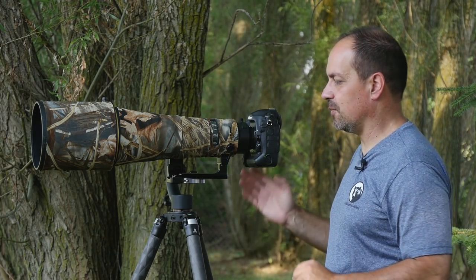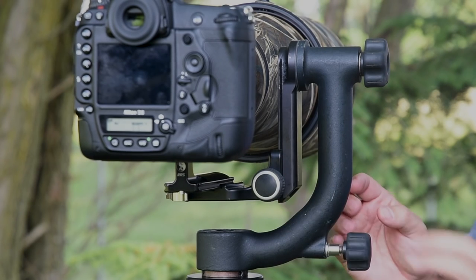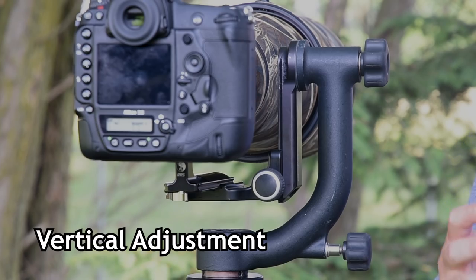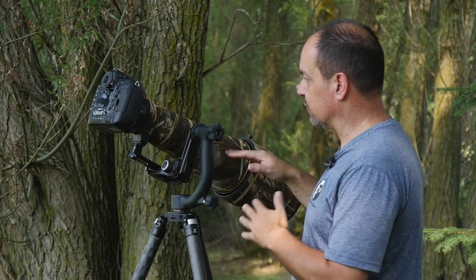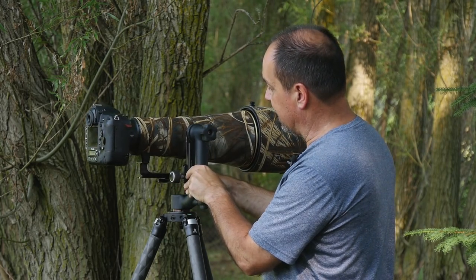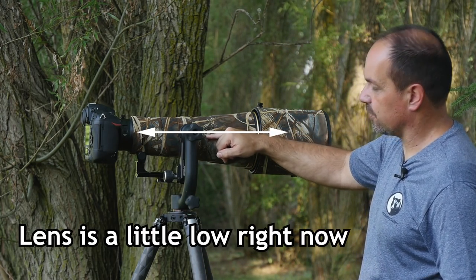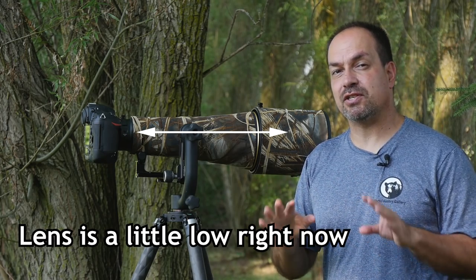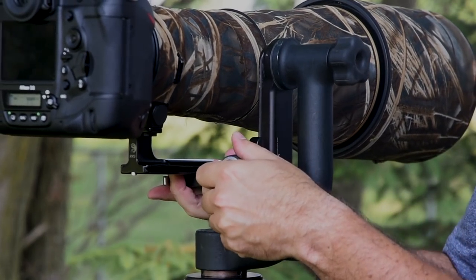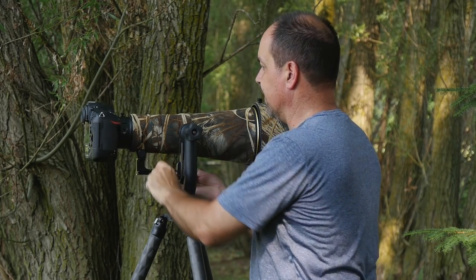The next step is the critical one — balancing the vertical adjustment control. This is the one that will actually allow us to let go of the camera and have it not flop around. There is a trick to setting this: generally, if you can line up the center of the knob with the center of your lens, it's not always perfect but it's going to get you in the ballpark. So I'm going to bring this up just a little bit — it looks pretty close — and I'll lock that down and take a look.